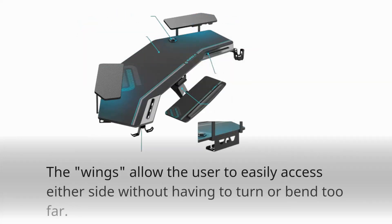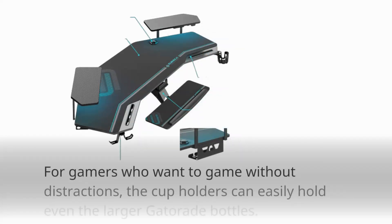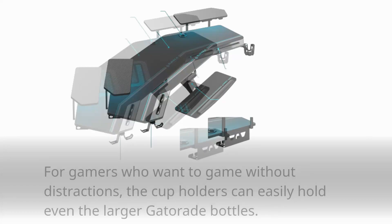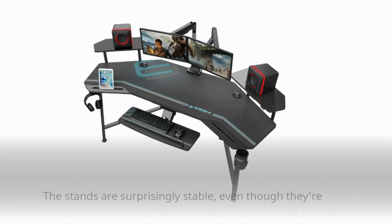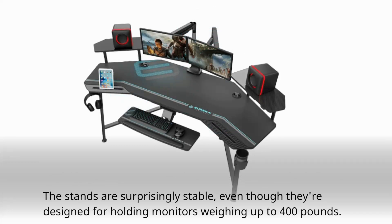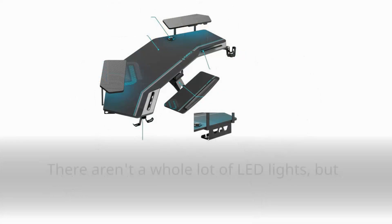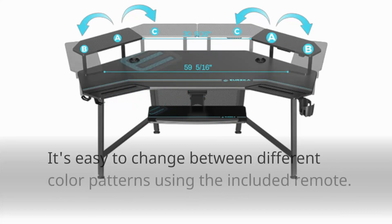The wings allow the user to easily access either side without having to turn or bend too far. For gamers who want to game without distractions, the cup holders can easily hold even the larger Gatorade bottles. And if you're an audiophile, the headphone holder holds two different sets of earbuds so you can listen to your tunes while playing. The stands are surprisingly stable, even though they're designed for holding monitors weighing up to 400 pounds. There aren't a whole lot of LED lights, but they're bright enough to light up a room, and it's easy to change between different color patterns using the included remote.